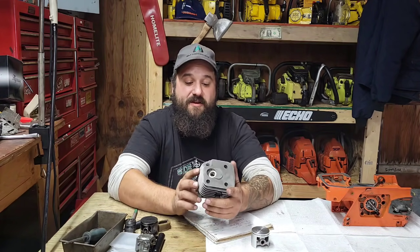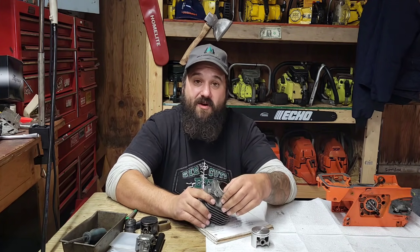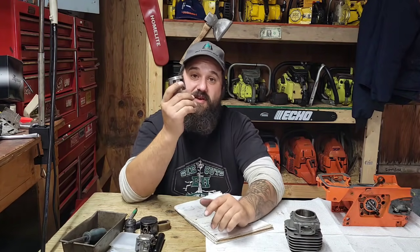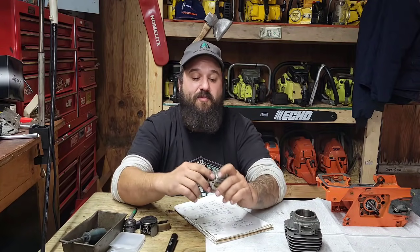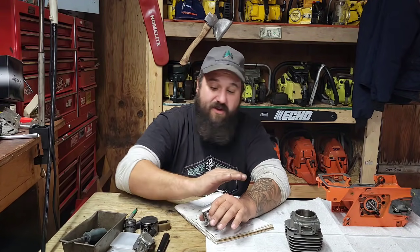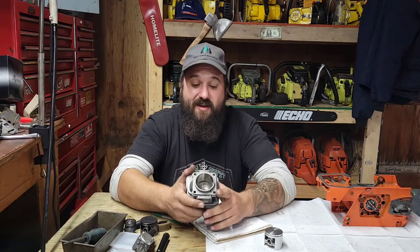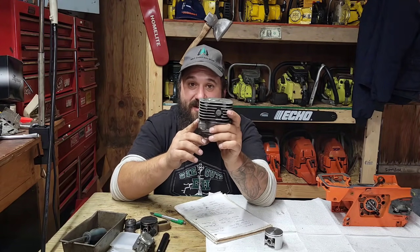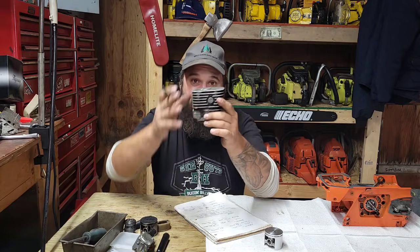What I'm going to do with this saw is run it with a base gasket — keep it simple. We're going to port the living snot out of the transfers, reshape them, cut them lower for more volume and flow. I'll leave the piston stock. This saw has a big carburetor out of the box — we can make a lot of power without any machine work. You can also get intake timing by cutting the bottom of the piston skirt, or by lowering the cylinder with a base gasket which also lowers the exhaust port.